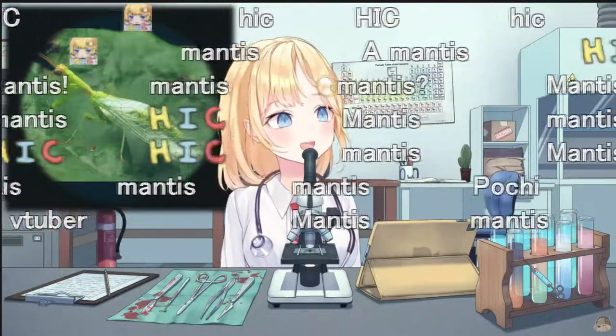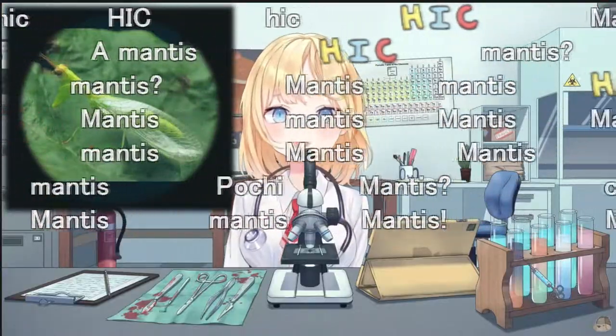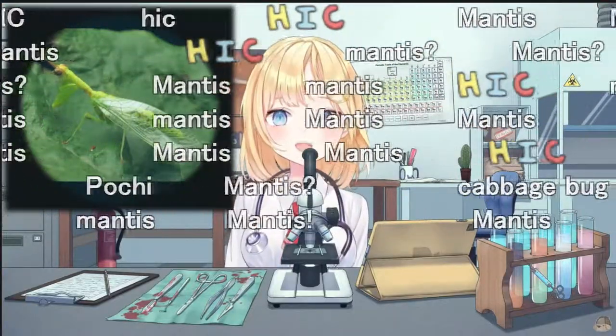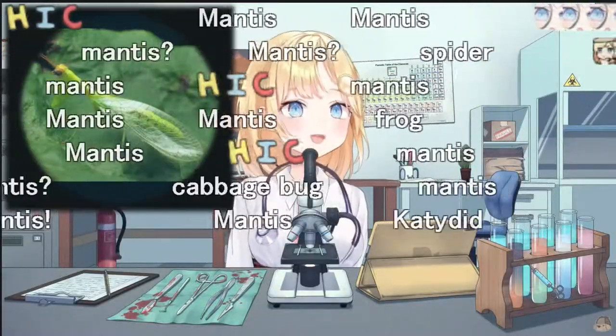A mantis. A grasshopper. That's a really good guess — very, very good guess. This is actually a green mantis fly, also known as Zygomantispa.